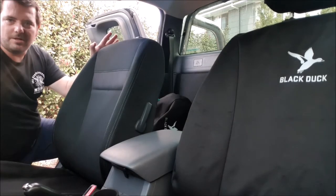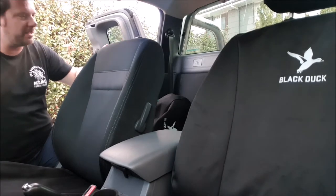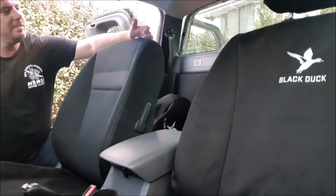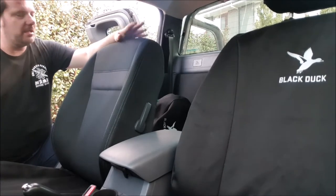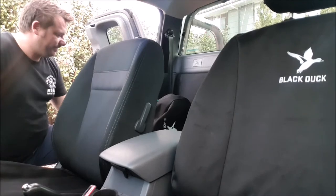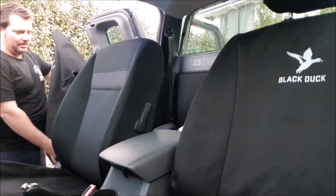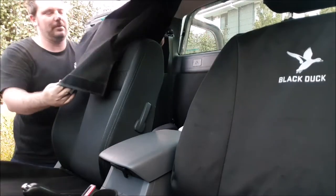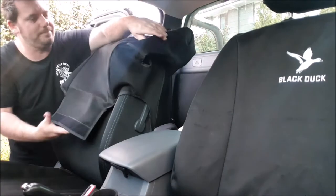Alrighty guys, headrest is off. Like I said, you'll just need a sharp little tool — flathead screwdriver or something like that — just to push in a small button here whilst you release the trigger for the headrest to come off. Super easy. Let's put the back on. Again, nice and easy — as you'd expect, just mould it straight over the seat.